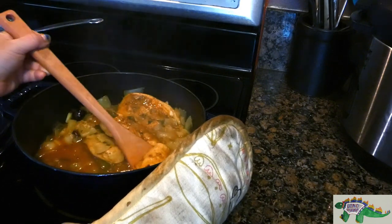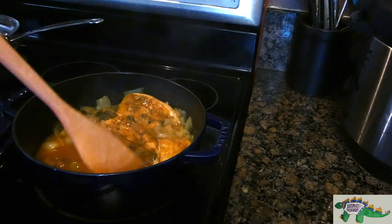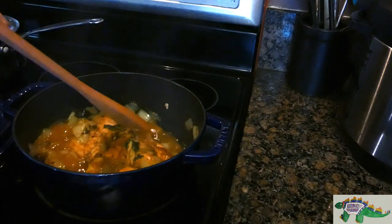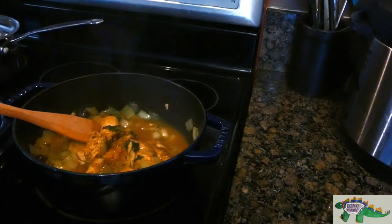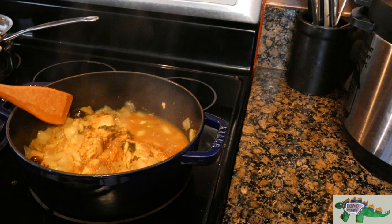You can also do the cut-the-chicken-open method and see if it's white inside. If using fresh parsley, chop up the remaining leaves and sprinkle it over the chicken. Serve with rice or couscous.